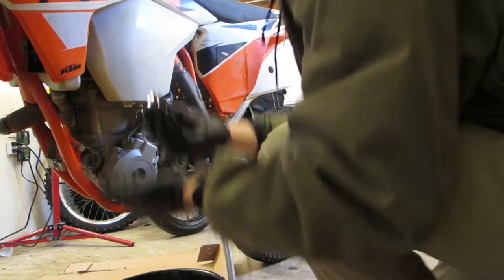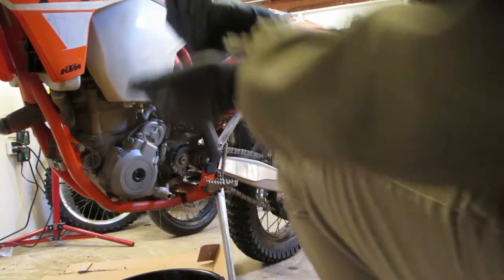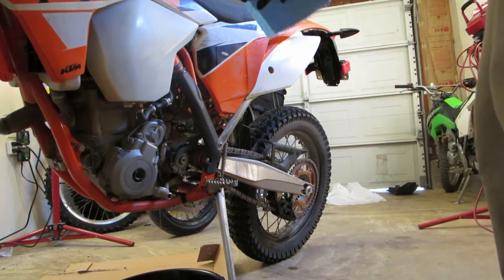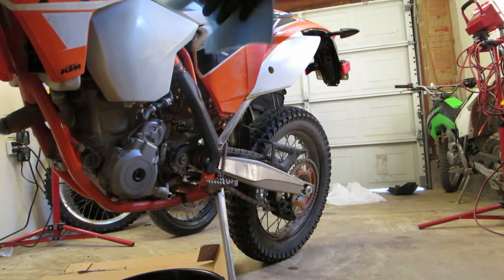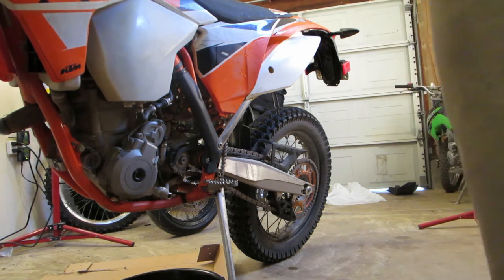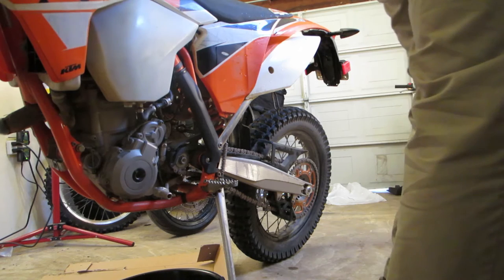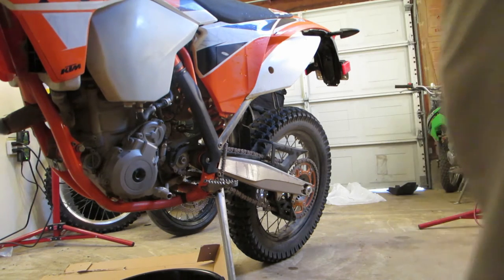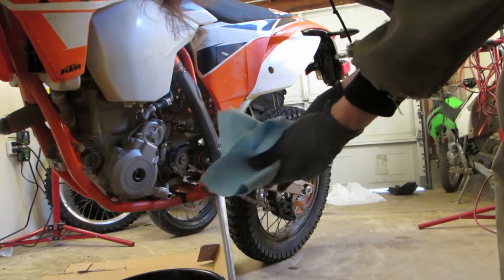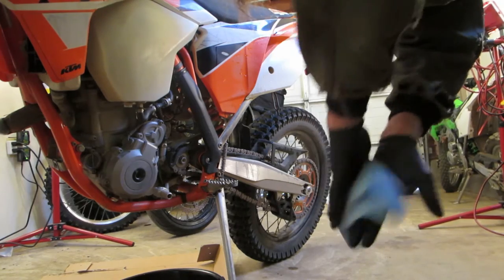The drain plug also has a magnetic end on it, so you want to take a look and make sure there's not a bunch of shavings or anything on there. It looks pretty clean. Take one of your rags and clean it off really good. Even though you're wearing gloves, it's good to get the oil off them so you don't spread it around everywhere.